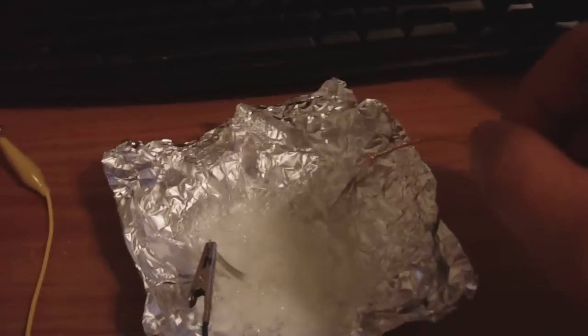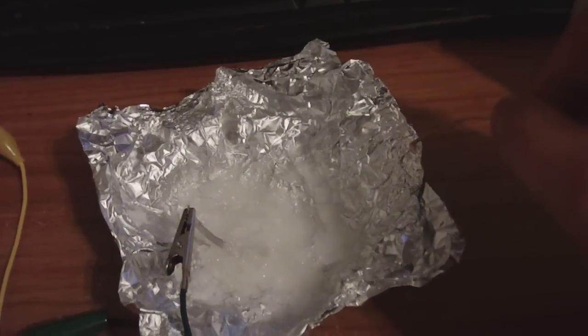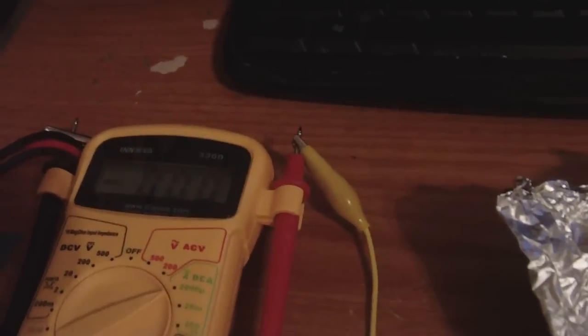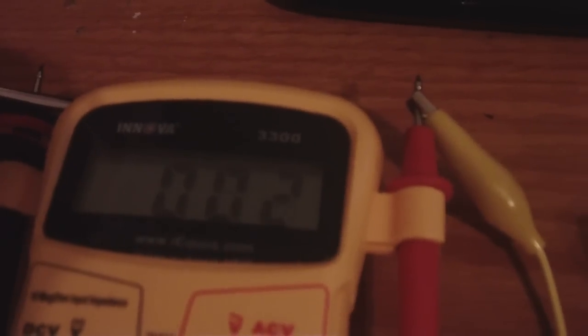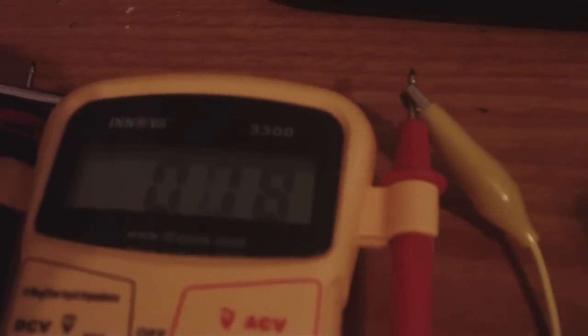What I did find interesting was that if I touch the aluminum foil, I get a little bit higher. So if I touch the aluminum foil — it was getting higher last time, but it's not doing it now.